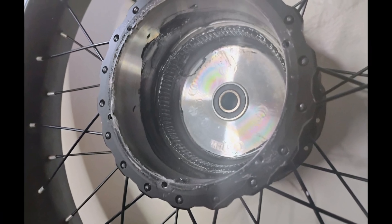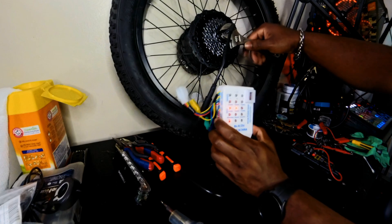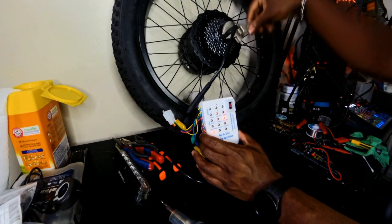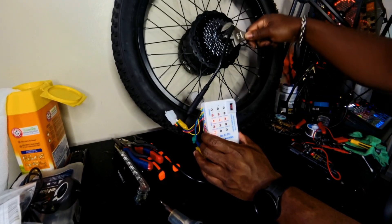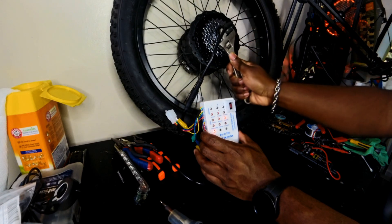Now that we have the motor back together, we should see three lights light up on the bike tester. I'm going to go ahead and call this an absolute success. The only thing left to do is throw this back onto the bike and give it a go.